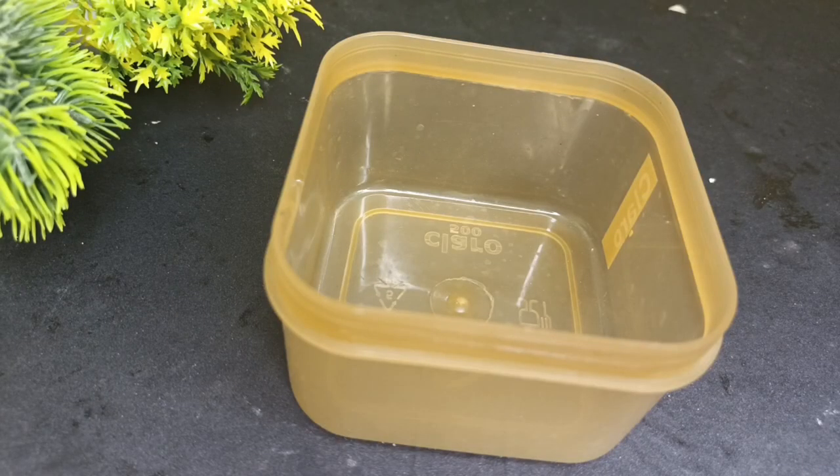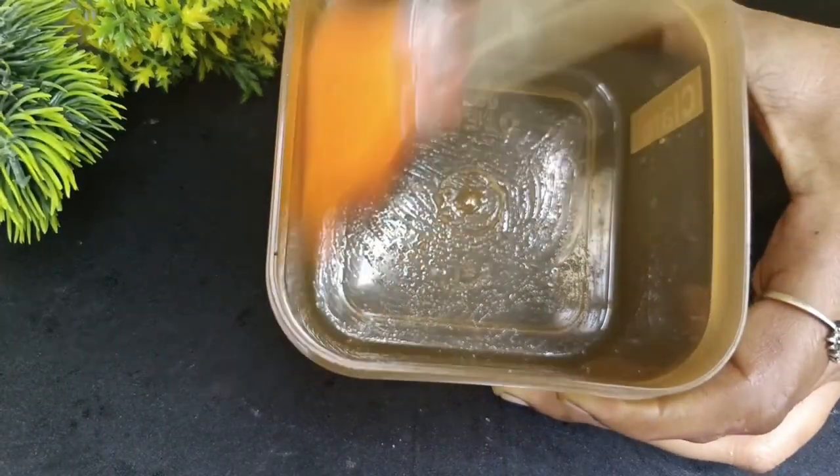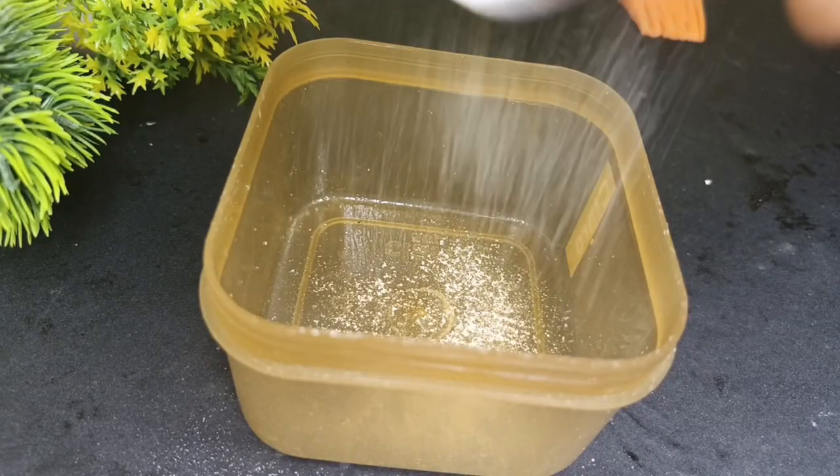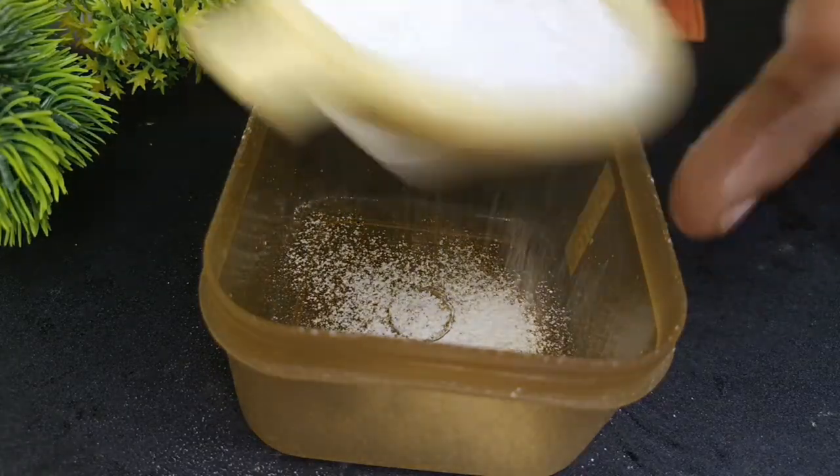First, let's take a plastic cup. I'm going to take a plastic cup. Let's brush it. Put a plastic cup in a cup. Add corn flour and add 2 cups.